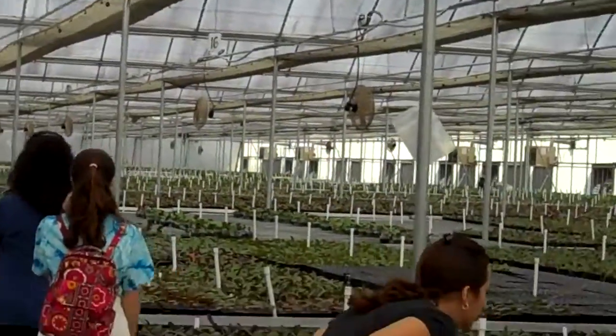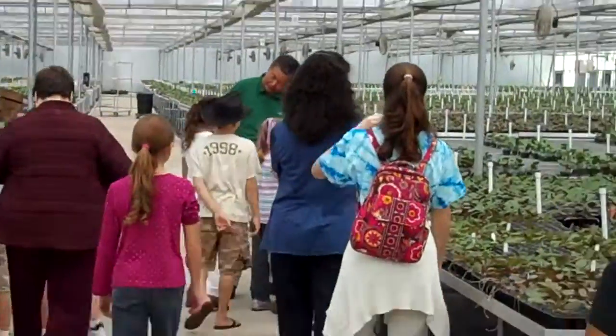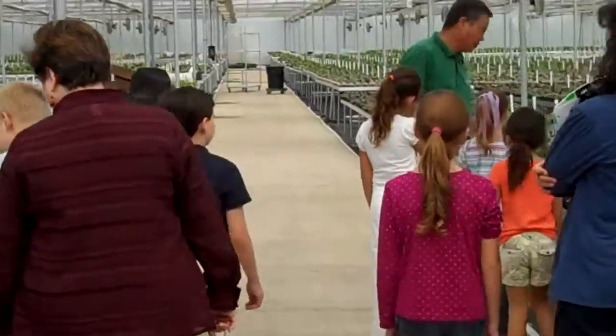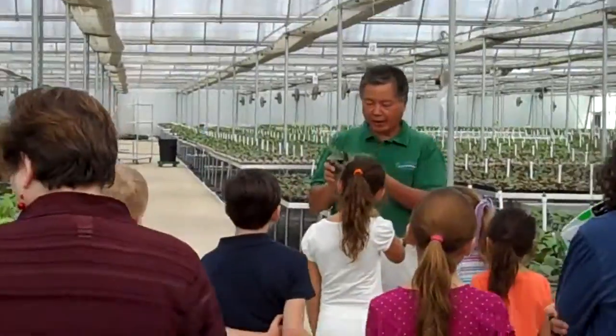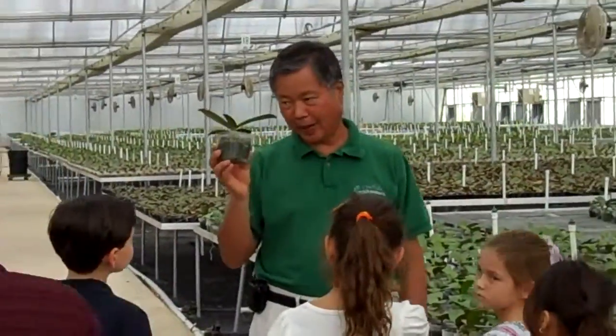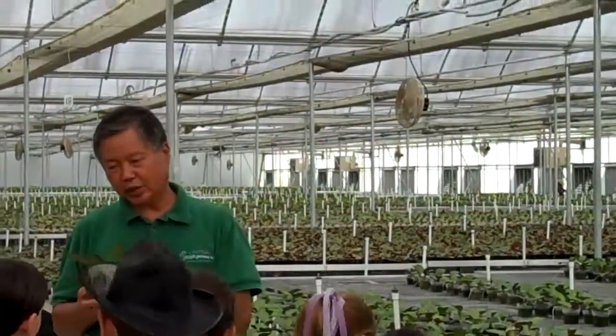When that one is growing six to eight months, they're getting bigger. Then we move to a four-inch pot — that's the line diameter point. We call it four-inch pot, and then we're growing in here another six to eight months.